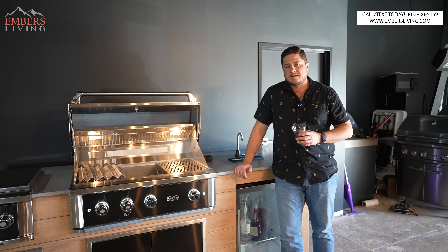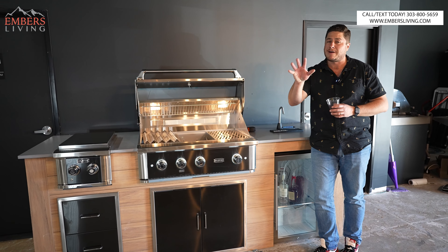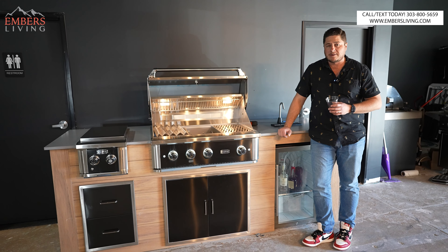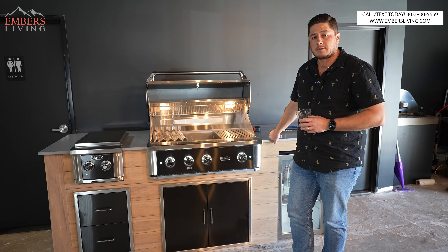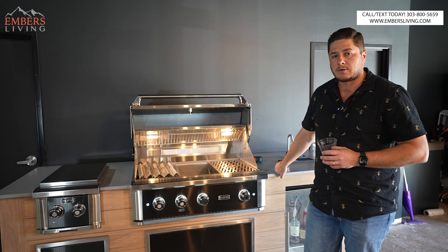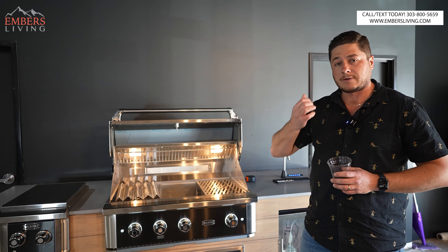Come down to our showroom — we have all these grills on display. I would say in Colorado, we have the best outdoor kitchen display in the state, if I may be so bold. Come down and pick out a selection, or call and text our staff and we can help you pick out your grill. We feel like we're grill experts here, and whether you want to spend $1,000 or $20,000 on an outdoor grill, we've got you covered all the way across the board. Give us a call. We'll help you out. Stay tuned for more.